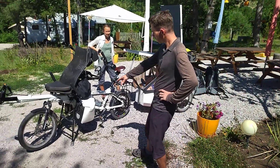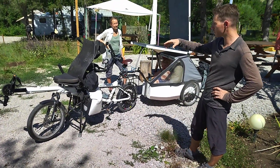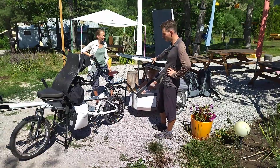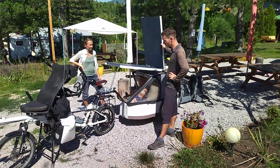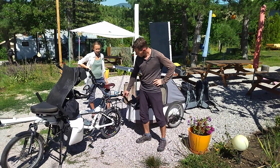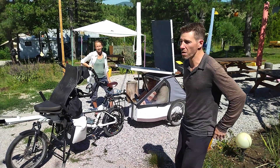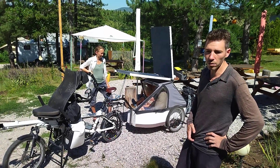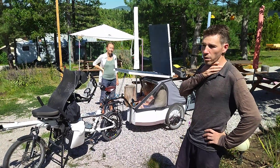Regarding energy, we are independent and self-sufficient. The battery is here in front, providing energy for the motor and all the electric equipment. It's charged over the day while riding or when we stop, using two solar panels — each 100 watts — that feed directly into the battery. With that setup we can get an autonomy of around 80 to 100 kilometers a day depending on the slope, which is enough since we ride four to five hours a day.